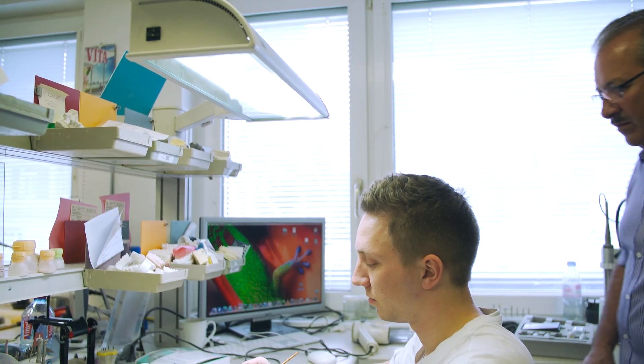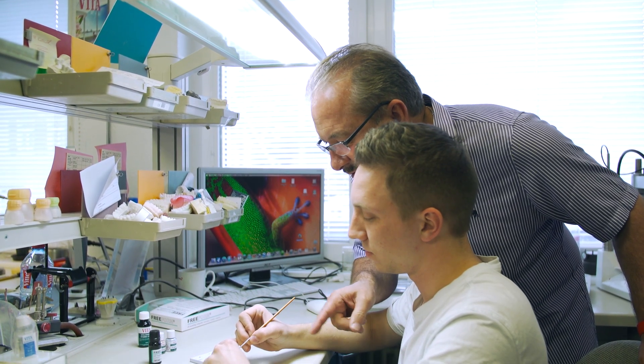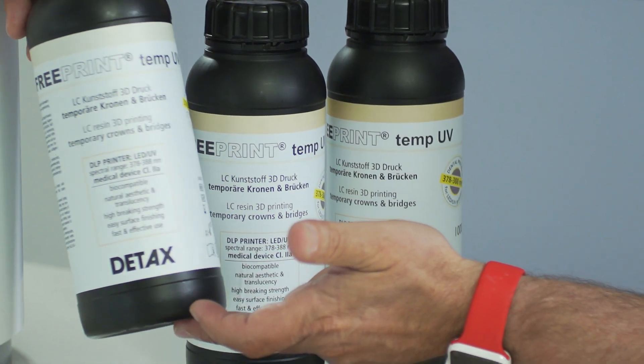Finally, we have a material to manufacture temporaries in the 3D printing method. Detox is one of the few companies worldwide which has produced a material which is extremely accurate. It's very abrasion resistant and comes in three different shades: shade A1, A2, and A3.